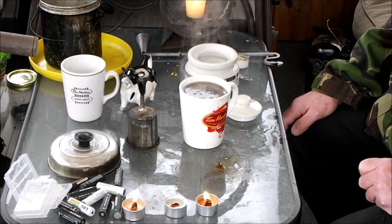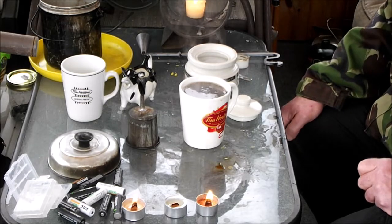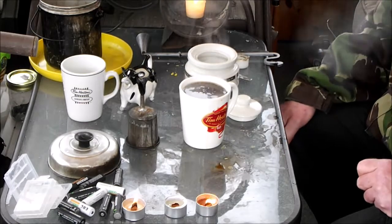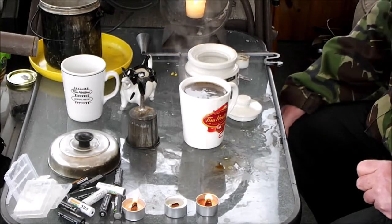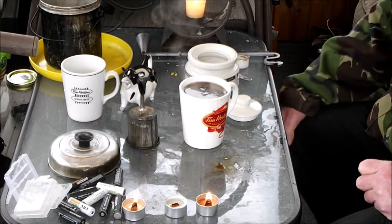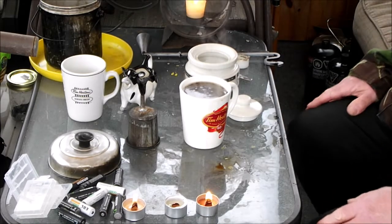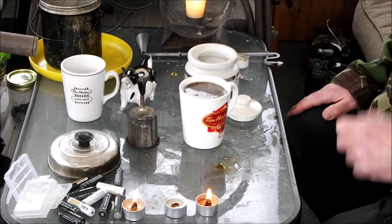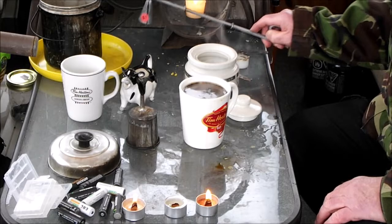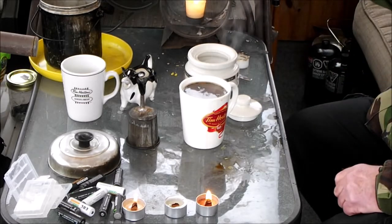So anyways, we light our candles and our fires for the people that need it, and the people that have gone ahead of us, and the people that have been left behind. So anyways, thank you for letting me share my fire and my coffee with you. We'll see you next week and see what disaster I can come up with. So thank you very much for watching.